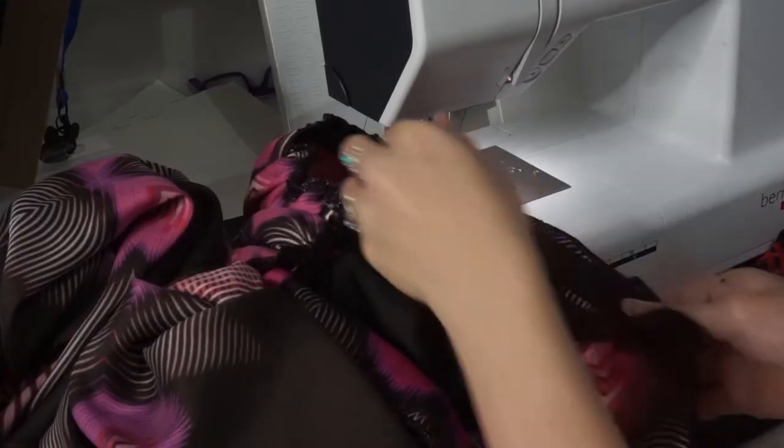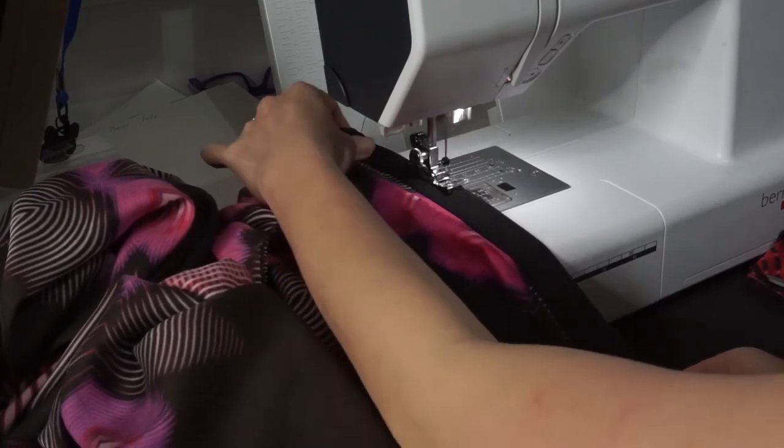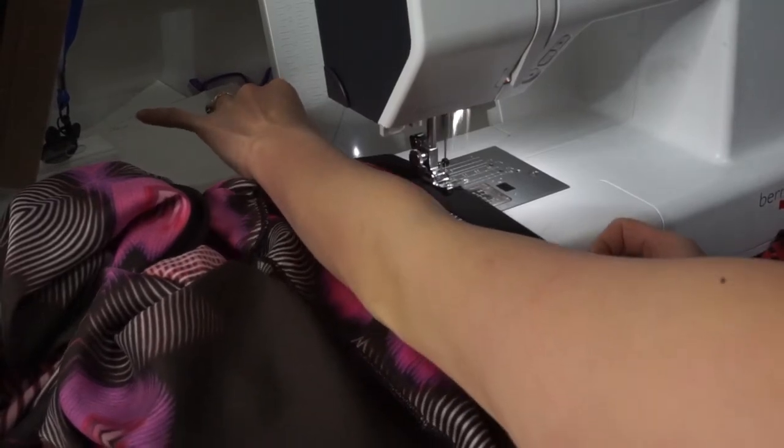For the last part, I took that leftover square, hemmed all edges, and now I'm going to sew it to the middle and the front of the skirt. This way I'm going to have a nice recognizable tie for the top piece of my dress.